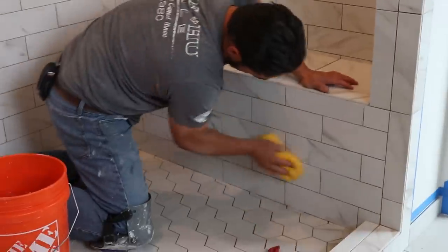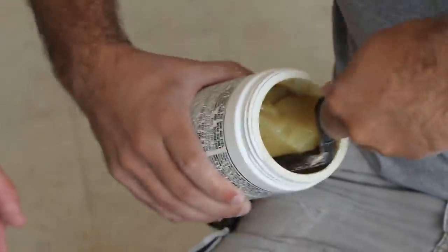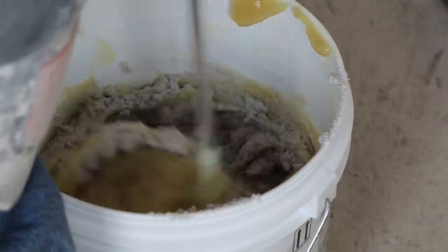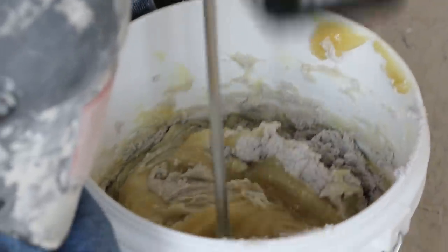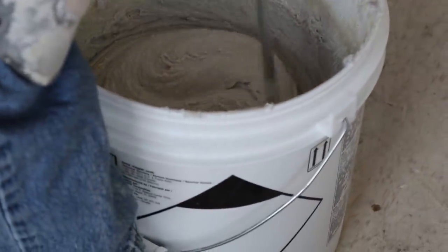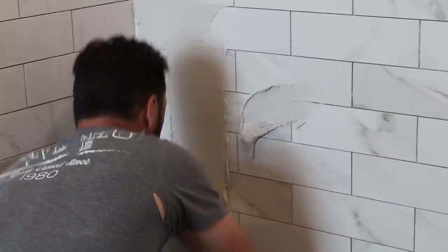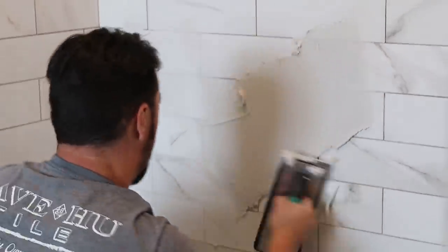It's time for the grout, and grout makes or breaks a tile job. Don't make the mistake of thinking that because grouting is repetitive, it's an entry-level skill. If it's not done right — if it's not put into the joints deep enough, or put in too deep, or washed off too far in, or not taken completely off — you're going to be tearing this stuff out. You have to pay attention, and whoever does the job has to be trained.